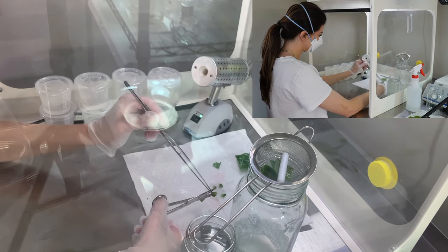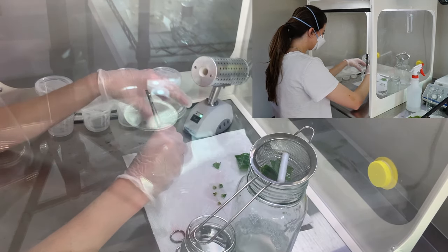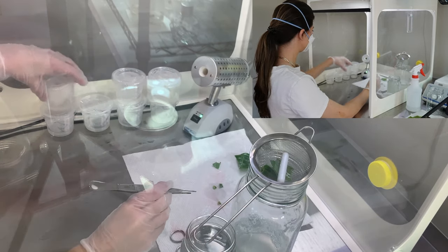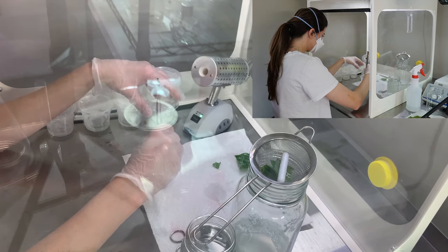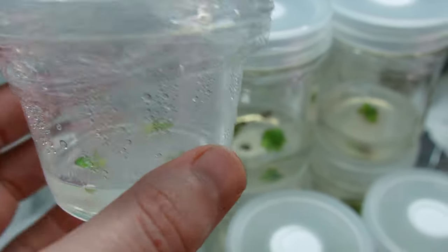I place about three explants into each container of media. I really like the deli containers but the condensation can be really annoying. Here are what the final products look like. I ended up with about six containers.